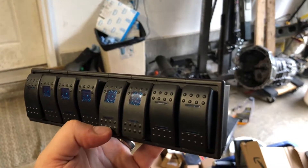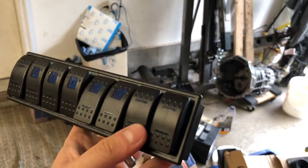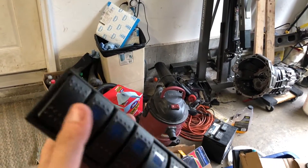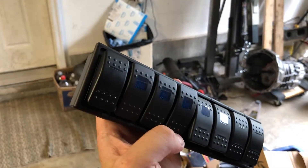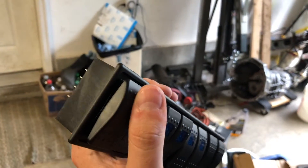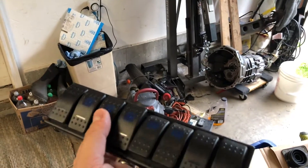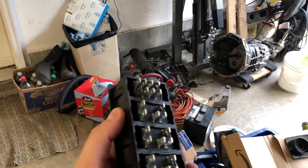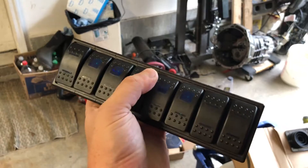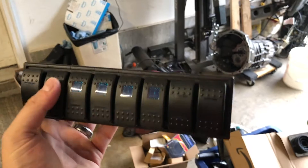This might be a launch control switch. I haven't decided. And then this is an extra. So right now, these are just two extras. This is going to be the windows up and down — driver, passenger. And then this one, because I couldn't find a single momentary one that matched these, this is the start button. It's just down here. I haven't figured out if I want to do anything with the up on this one, but just for now, down will be start. But these are all universal, so if I find something else, I can just pop this out and put a new one in.